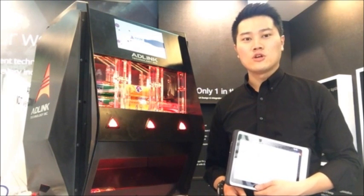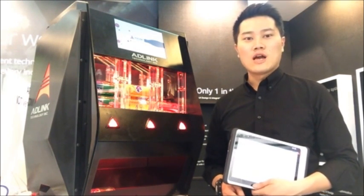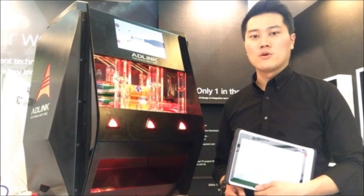Hello, this is Bob. I'm product manager of ADLINK. Today I would like to introduce the ADLINK Mini-ITS Embedded Motherboard.